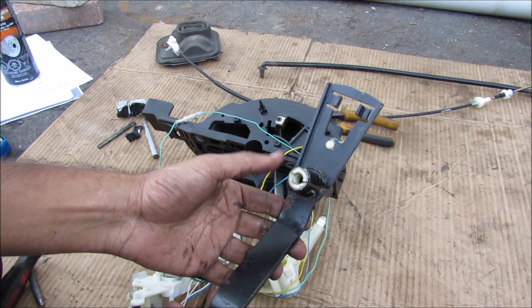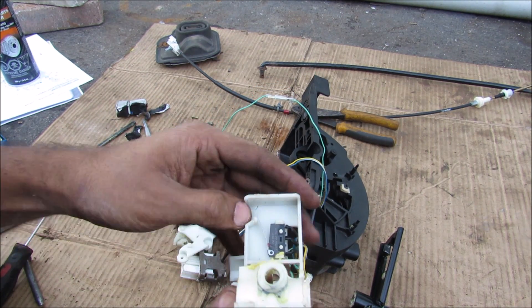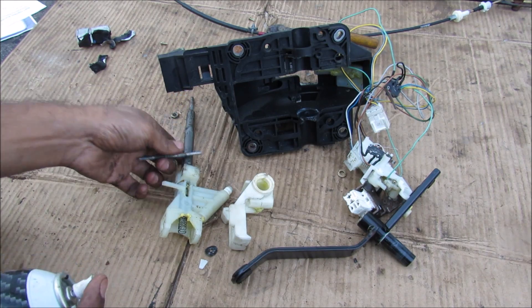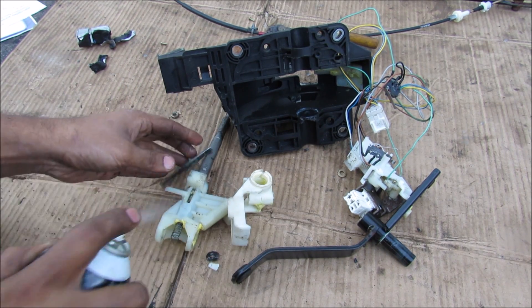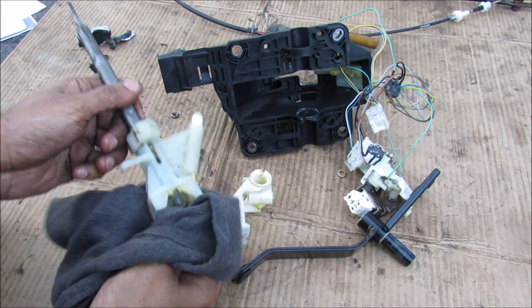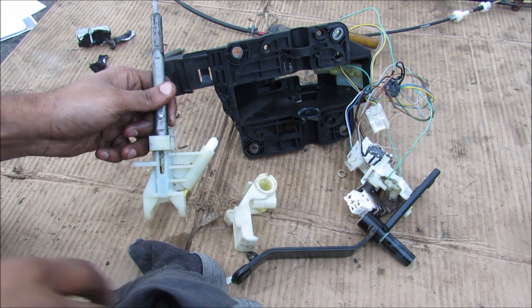Here we have the piece that attaches to the transmission, here we have the actual pivot point, and there is the limit switch for the sport mode. Over here we have the actual control rod that attaches to the shifter knob. All of these parts are full of lubricating grease, so I'm going to come in with a little bit of brake cleaner and use my brother's old underwear that I found on the clothesline — finders keepers — and just wipe that down to make it nice and clean.